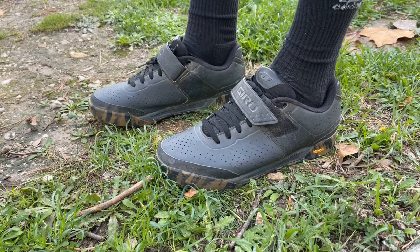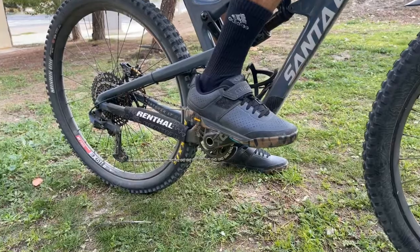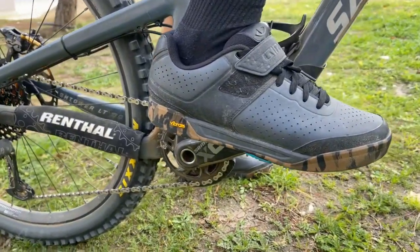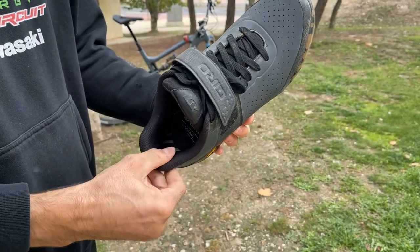The look of the shoe is important, and for people who don't mind the bulkiness of these, then they are great. They kind of remind me of some old DC shoes I used to have. You could even get away with wearing them with your favourite pair of jeans without anyone knowing you're wearing mountain bike shoes.